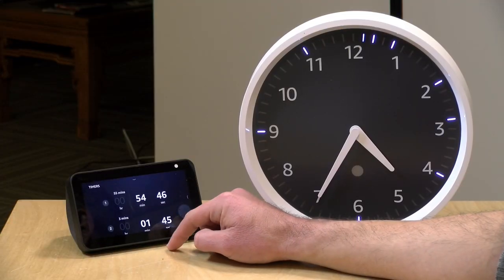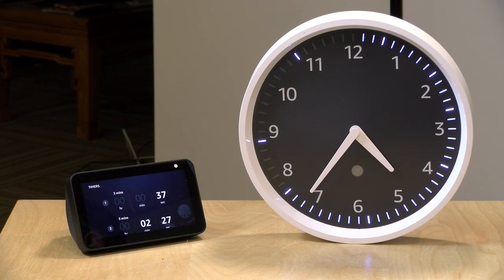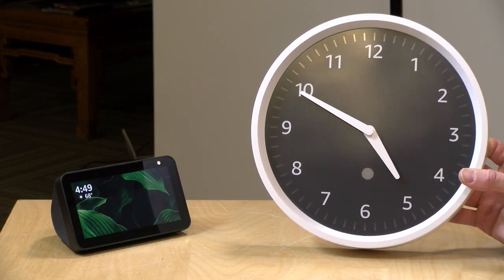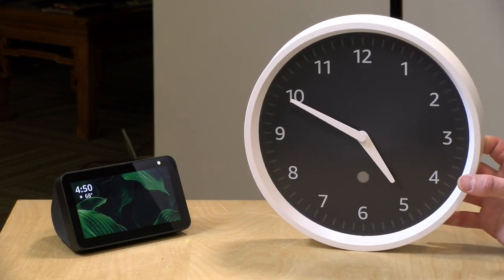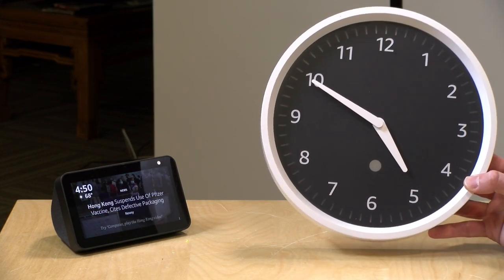You can see all of your timers on the clock face. When one of the timers gets down to about 60 seconds, it will show that specific timer going through its last minute, so you have a way of visualizing all active timers and then focusing on the one that's about to end. When the timer does complete, it flashes to indicate it's done and gives a visual cue in addition to the sound coming out of the Echo device.